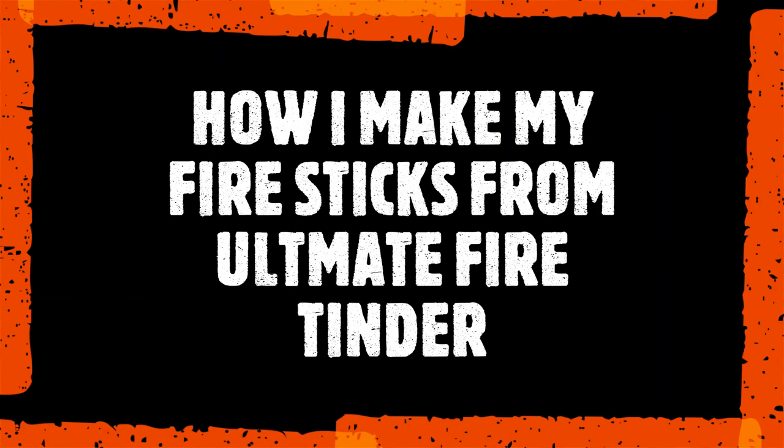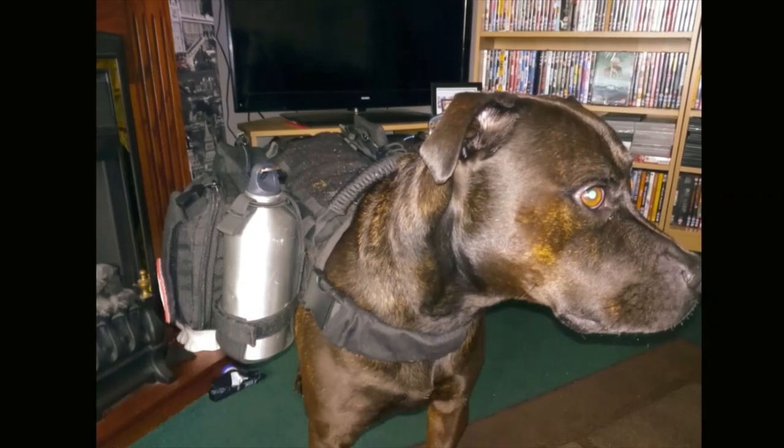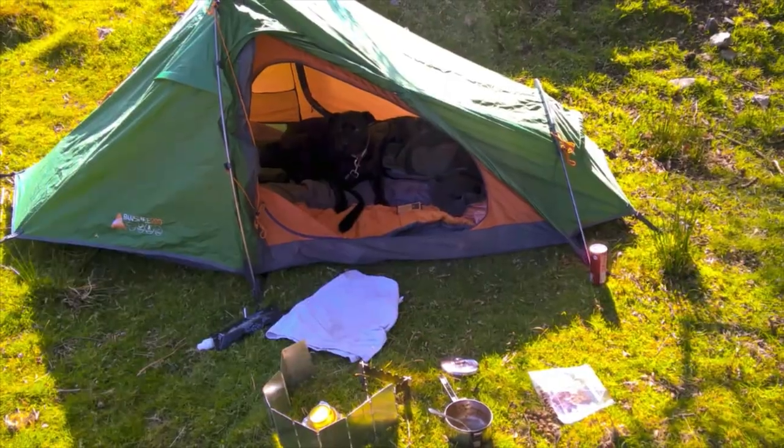Hey guys, welcome back. Today I'm going to show you how to make one of these from this Ultimate by Tinder — it's Paul Camp Tech. I'm going to run the intro and then get back. As I was saying, this is the Paul Camp Tech Ultimate fire tinder. This stuff is really good.